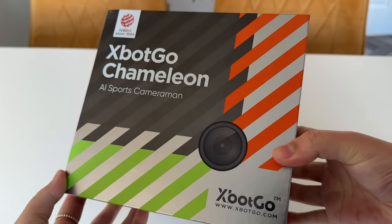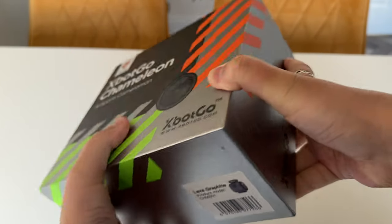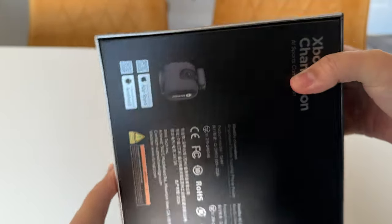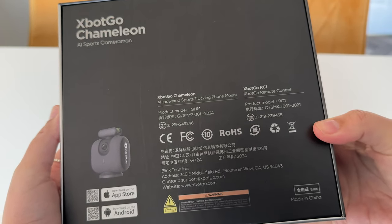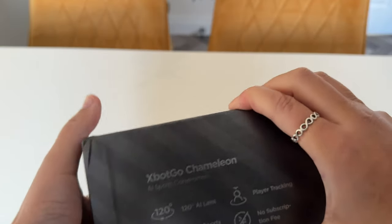The box, as you can see here, is nicely designed. I like the packaging and I don't know about you, but I really do appreciate a good box — first impressions and all that. The back shows you what you get in the box, and as you can see here, this is compatible with both iOS and Android smartphones.